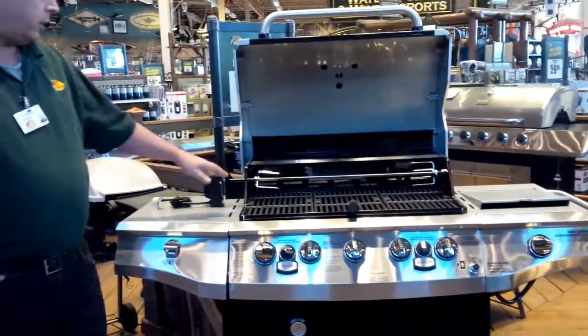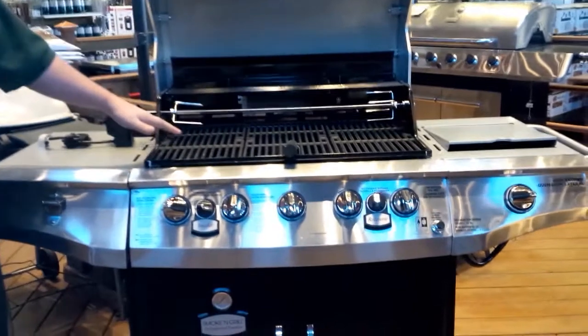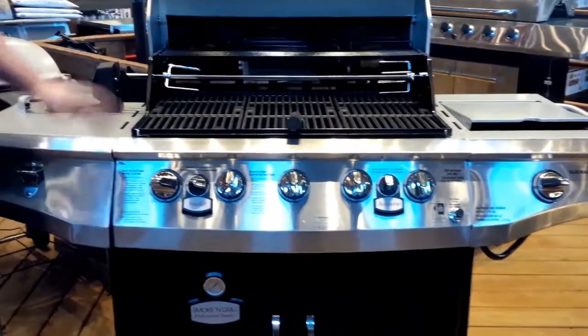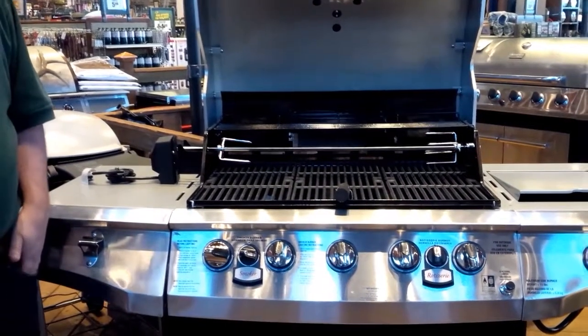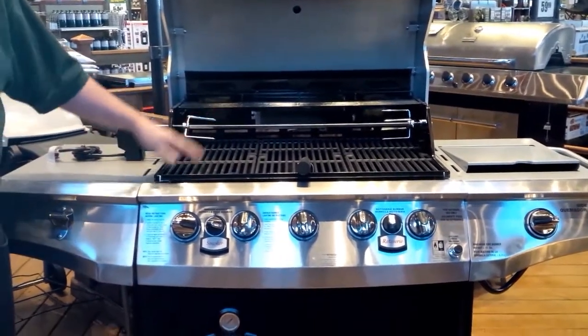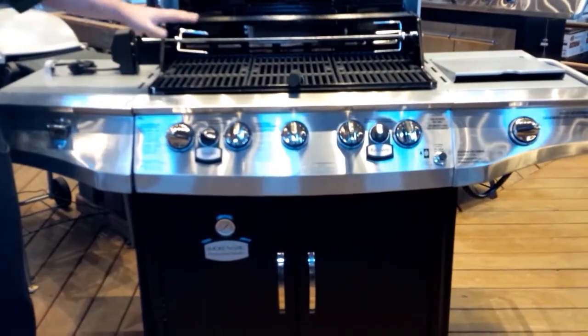Starting at the top, it's a five burner grill, so there's lots of cooking surface. Each burner is 10,000 BTU, so it's got sufficient power. It also has cast iron grates, so they're very durable. It's definitely a good grill.